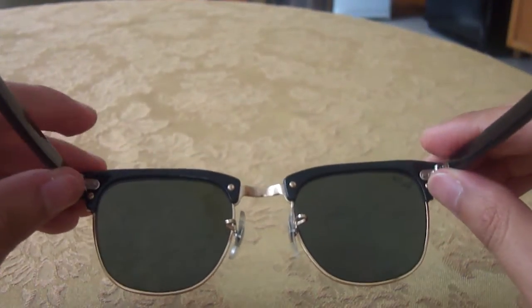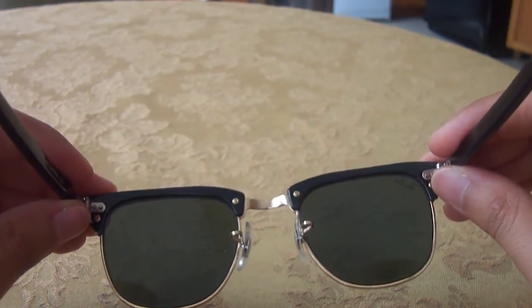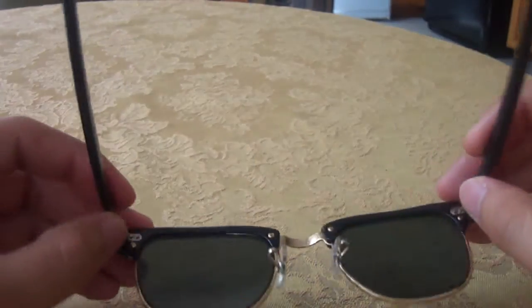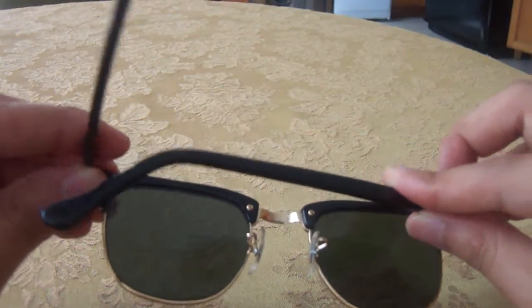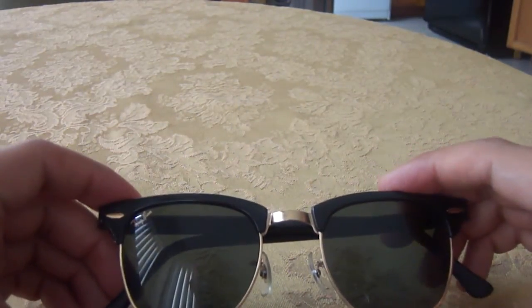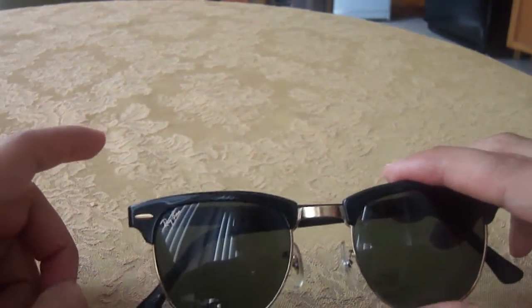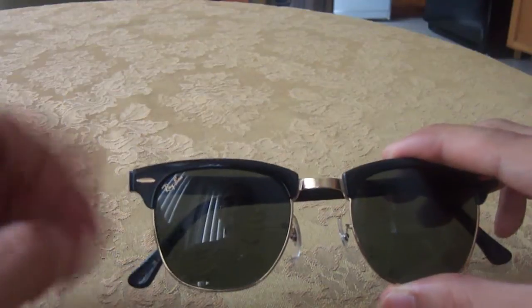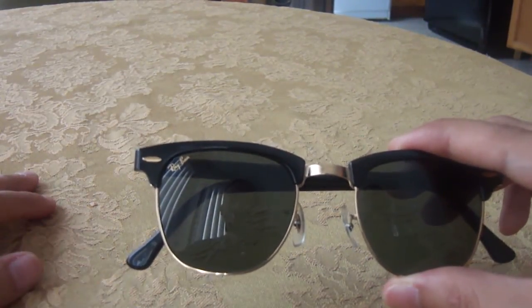As you can tell from my talking, there's not really much to discuss. Like I said, all the Clubmasters are made by Luxottica. They're basically the same, but the ones made here in the States are of better quality. This particular pair — if you're interested in buying vintage Clubmasters — by the way, the Clubmasters were introduced in 1986, so it's not like these have been around since the beginning of Ray-Ban. These were created around the 80s.